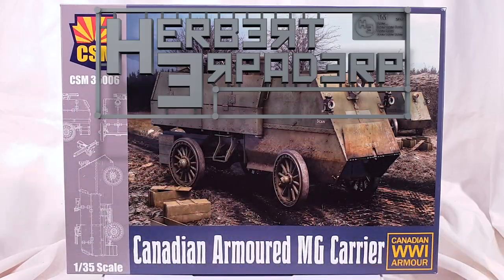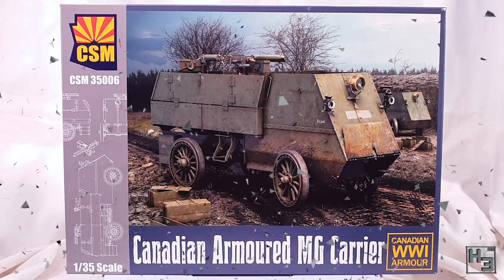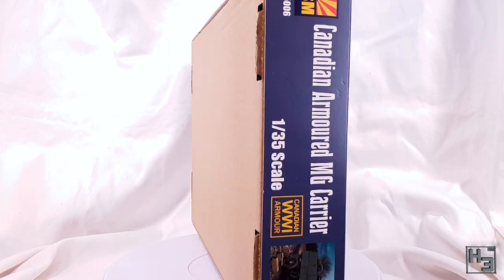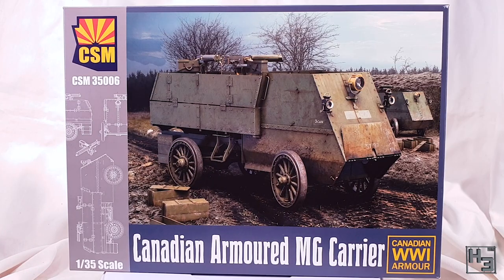Greetings! I am Herbert Erpaderp and today I'm going to build this Canadian armoured MG carrier from Copper State Models. This 1/35 scale plastic kit is the first from Copper State Models that I've built and it certainly won't be the last. I did a what's in the box video for this kit a while ago, so if you'd like to see the sprues and other bits and pieces, feel free to check out that video — there's a link in the description below.